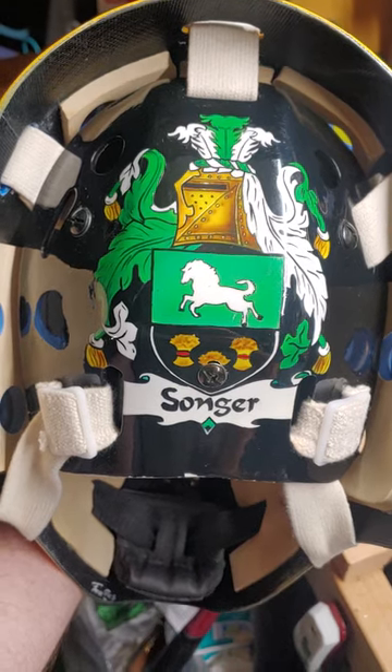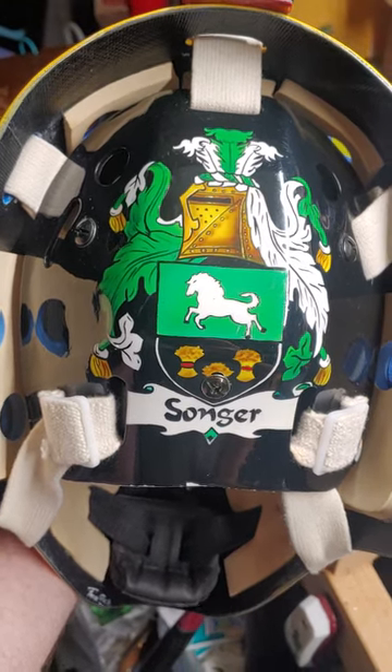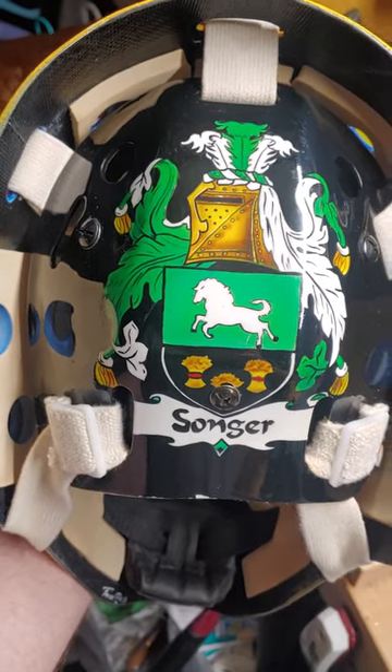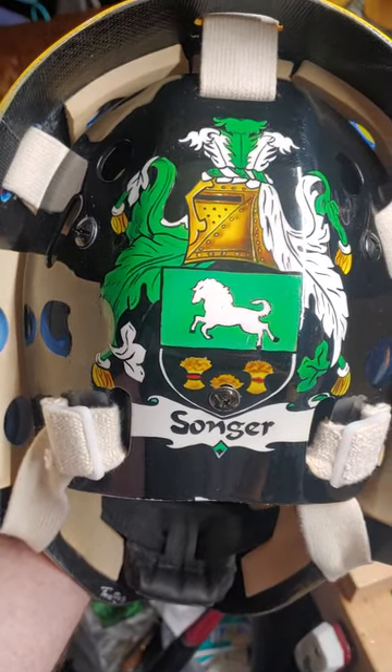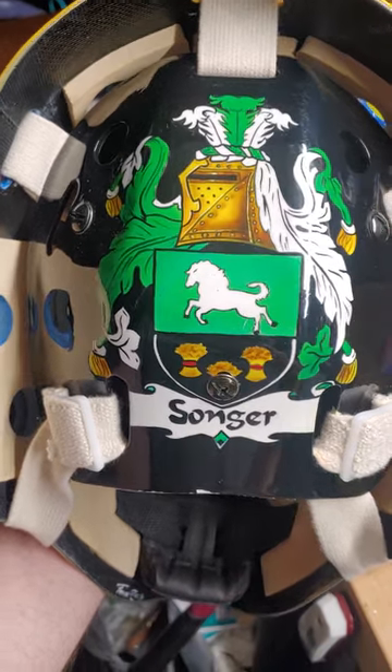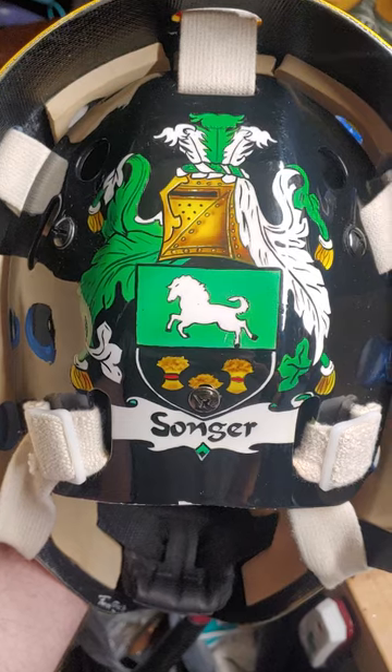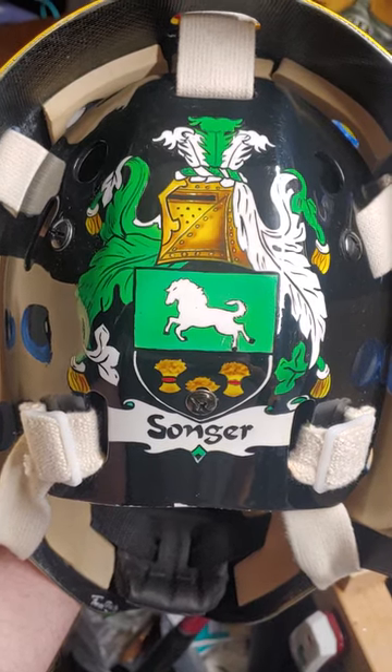This was painted by Gene Abel, a local St. Louis artist. His company is Broken Board Airbrush. I know he might still do airbrushing — I'm not guaranteeing he still does — but he did a great job. He did my family crest on the back.